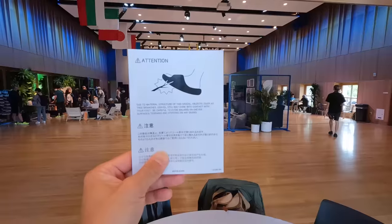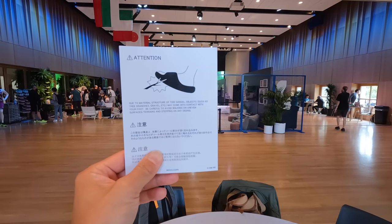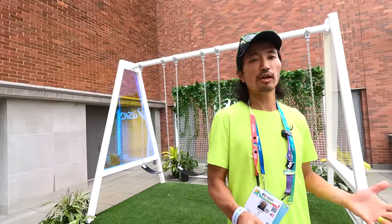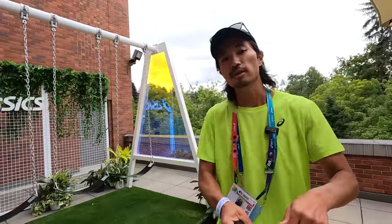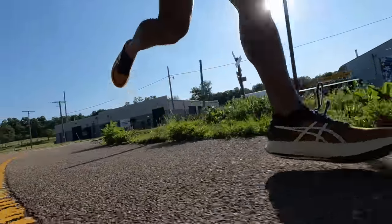The shoes did come with a warning inside the box saying that because of the fact that it can be unstable on uneven surfaces, you want to avoid some of that stuff. There are some caveats to it, but these aren't hiking sandals. These are the sandals you want to be wearing after a long run, a hard session, when you just want to pamper your feet a little bit.